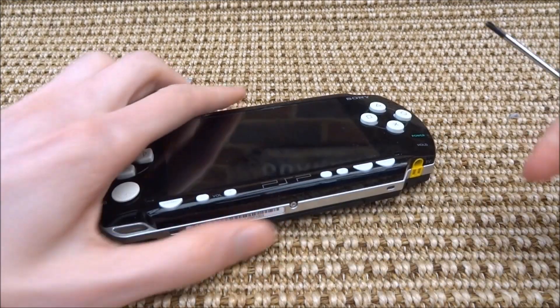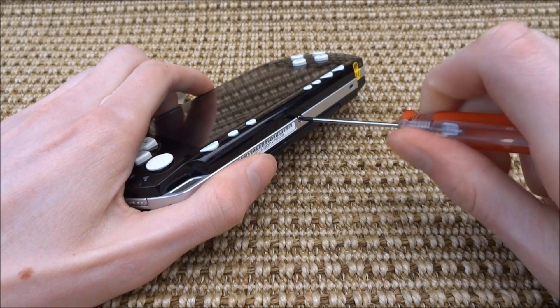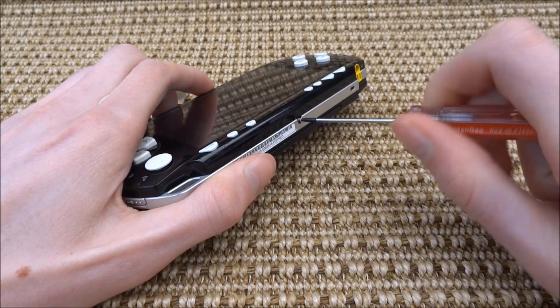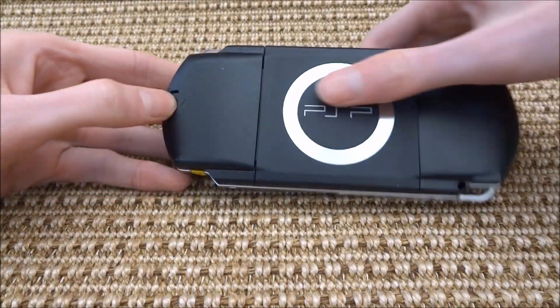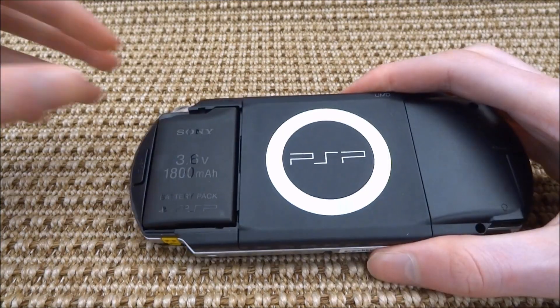The first thing you want to do is remove the small screw at the bottom of your PSP — you will need a Phillips head screwdriver to do this. Once you've done that, remove the back cover and then remove the battery.